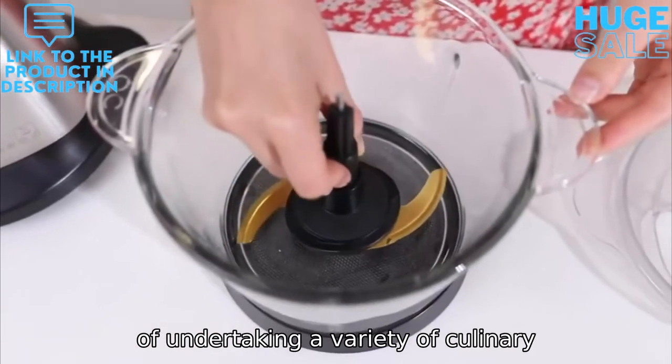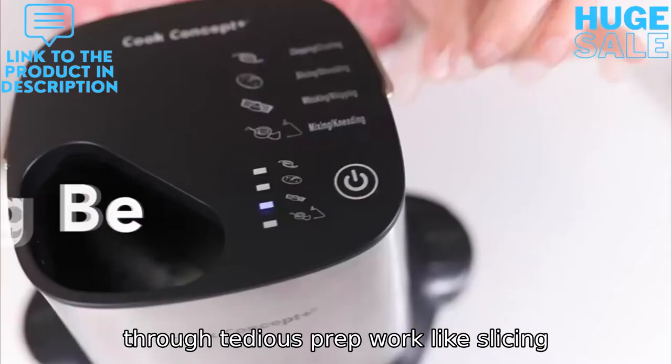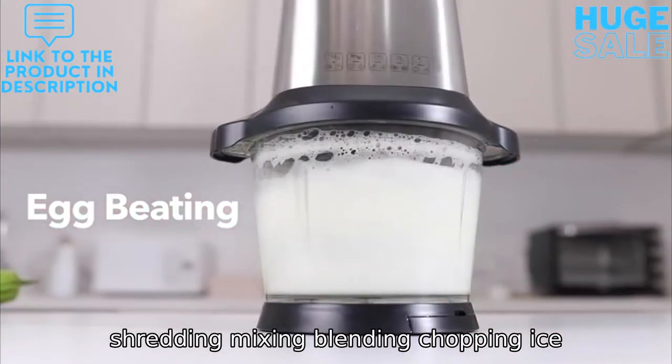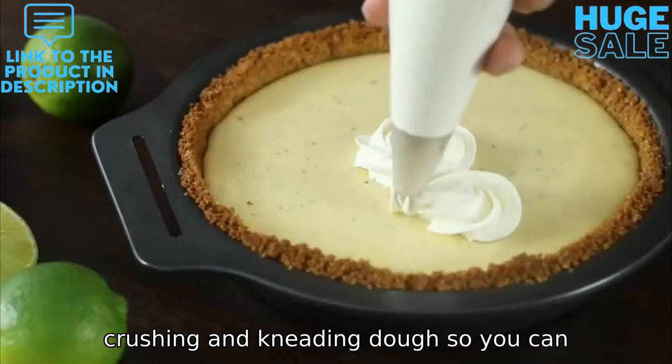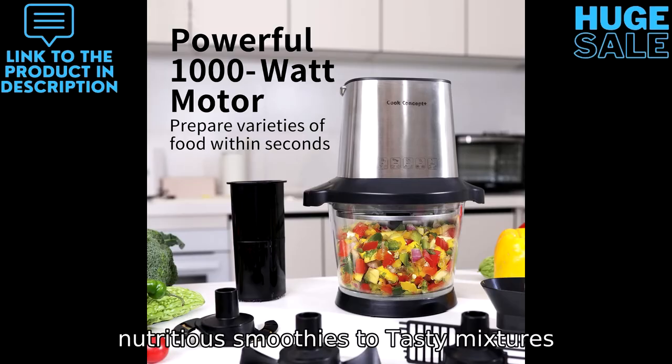Capable of undertaking a variety of culinary tasks, this powerful machine speeds through tedious prep work like slicing, shredding, mixing, blending, chopping, ice crushing and kneading dough. So you can make practically anything from nutritious smoothies to tasty mixtures with ease.